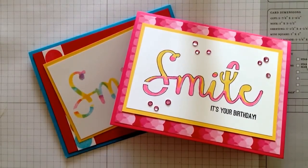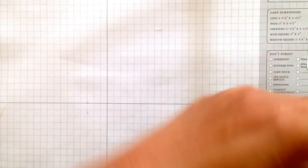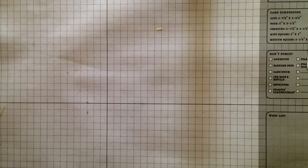Titus here from Stamping on the Back Porch. Today I'm going to show two quick ideas that are alternatives to the My Paper Pumpkin August 2014.